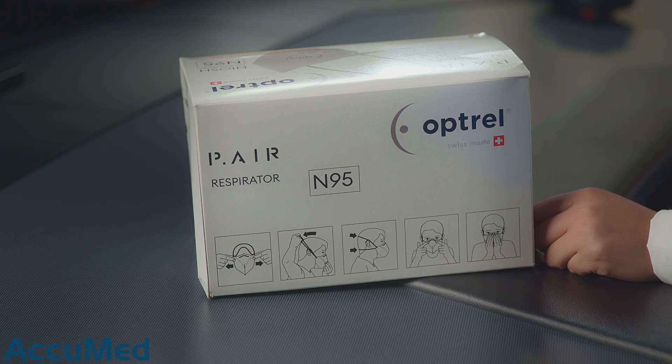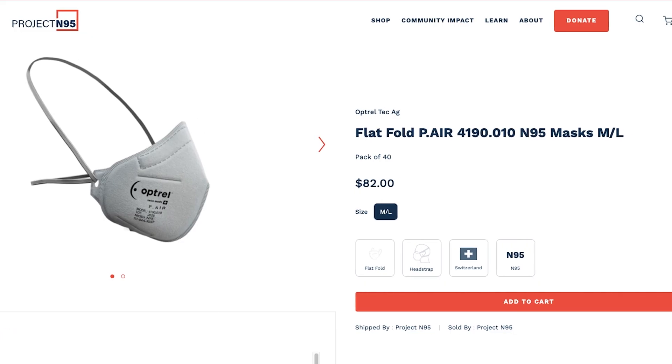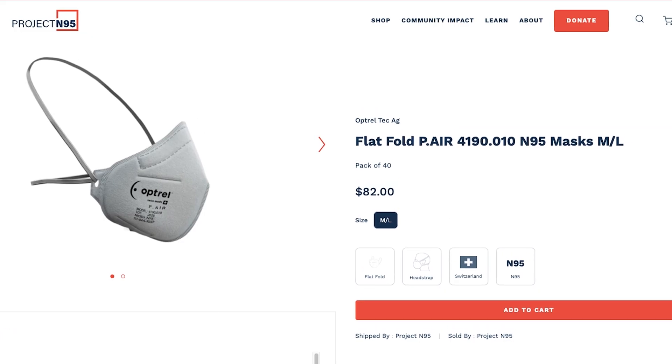Hello everyone and welcome back to the Acumet channel. Today we're going to be reviewing the Optril Tech N95 respirator. These are manufactured in Switzerland and we purchased them from Project N95.